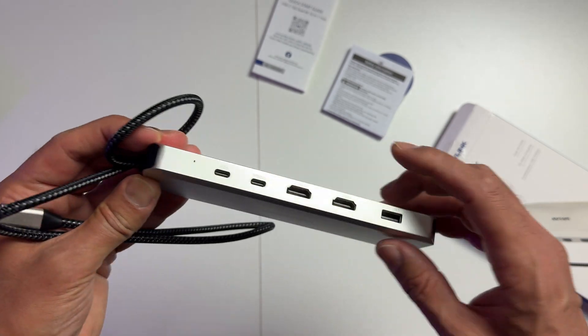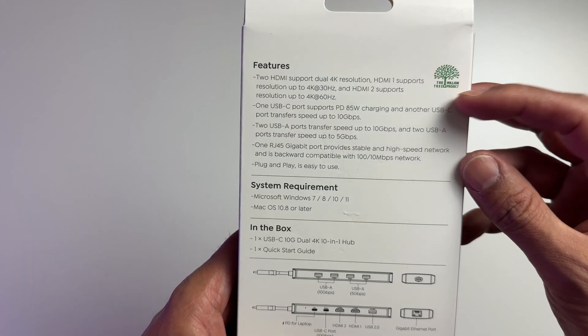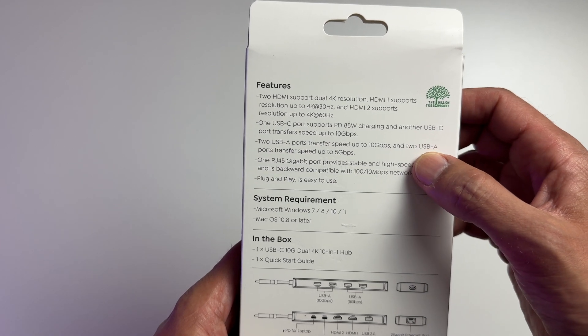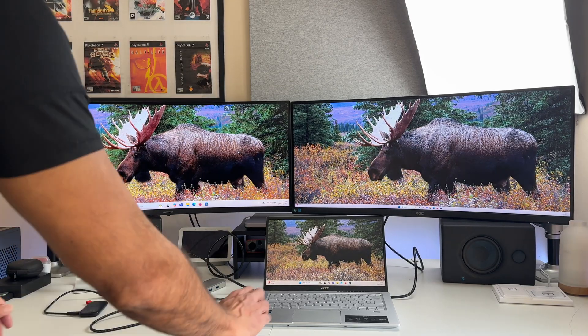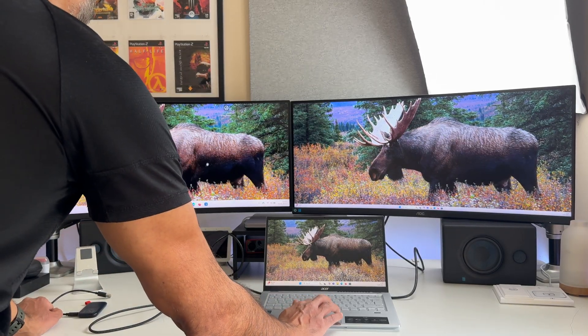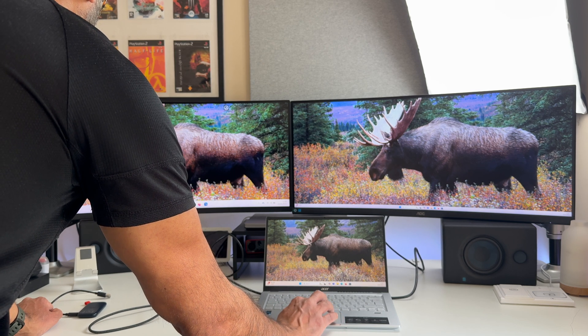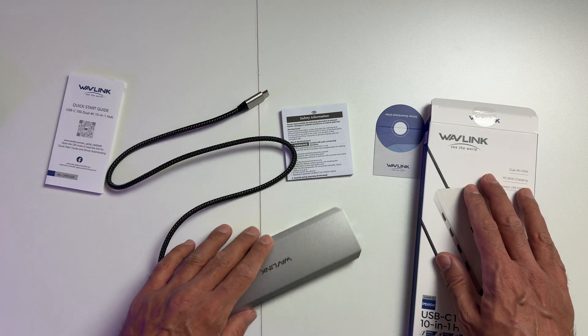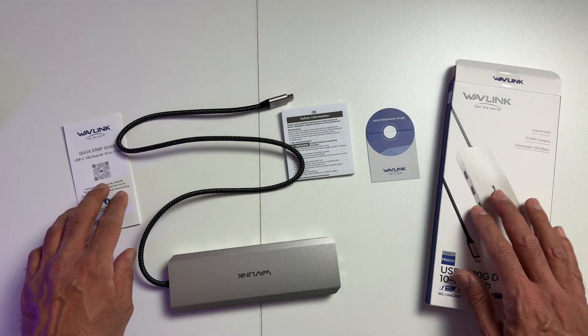The Wavelink 10-in-1 docking station is an absolute game-changer. It's got everything: USB ports, dual 4K monitor support, Ethernet — this thing does it all. It literally transforms your laptop into the ultimate powerhouse. So if you're tired of messy cables and switching between devices, this is the solution. It's simple, it's powerful, and it's kind of insane how much it packs in.